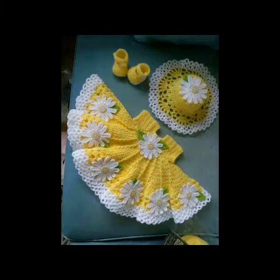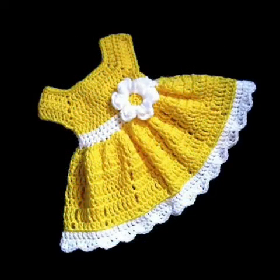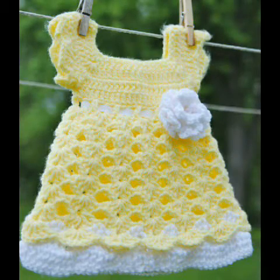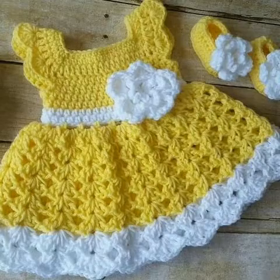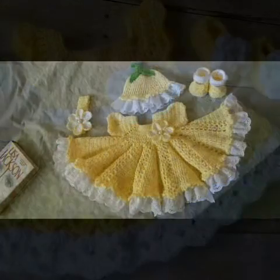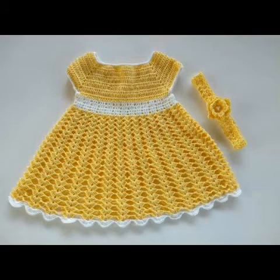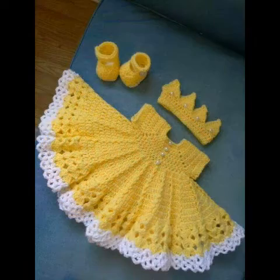Must try these designing ideas! You can also see this kind of full flare frocks with flower works, and this kind of simple double crochet or triple crochet stitch frock designing ideas which are fast and easy to make. You can also see this kind of shell stitch pattern — these are extremely simple and fast to make, so you can easily try them within one or two days.